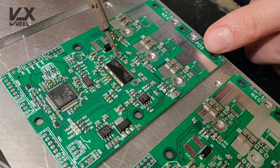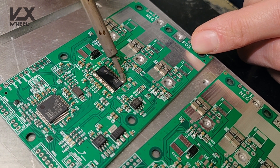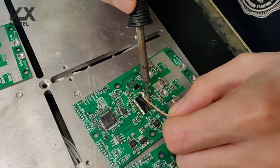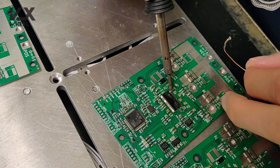Once you solder it with the heat gun, you might get rid of all of the excess. So none of the pins are bridged, except for a few ones that need to be, and those ones are also visible on the PCB.